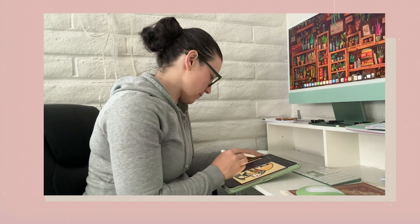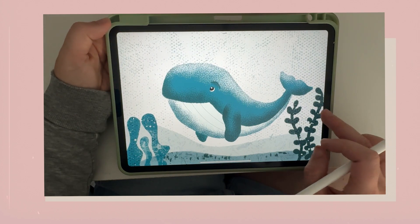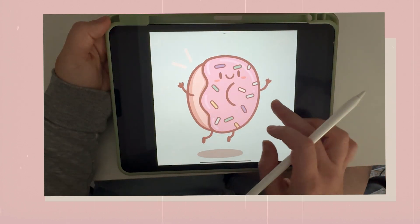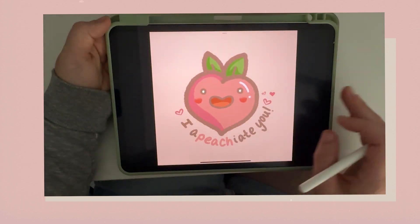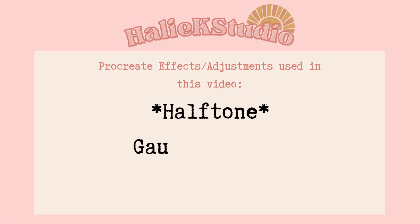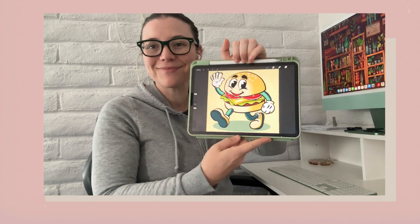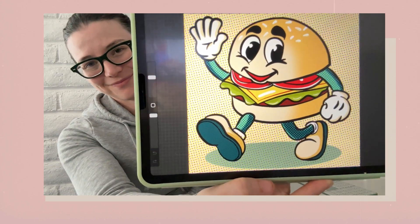Hi everyone, welcome back to Haley K Studio. I'm Haley and I like to share Procreate tutorials that are easy for beginners or anyone that wants to try a new skill. We will be using only the default brushes and the Procreate halftone effect, so there'll be no need for any extra brush sets or downloads. You won't need to make any purchases — we're keeping it simple and accessible for everybody.